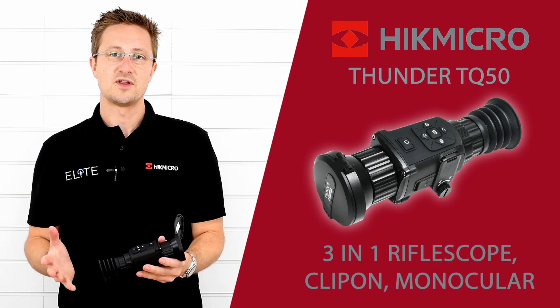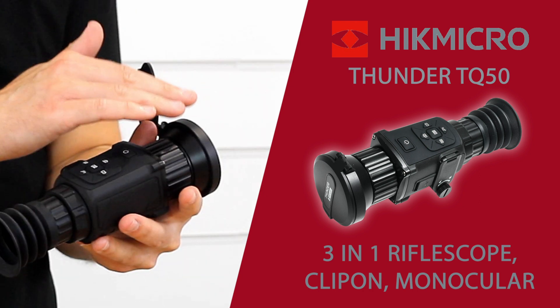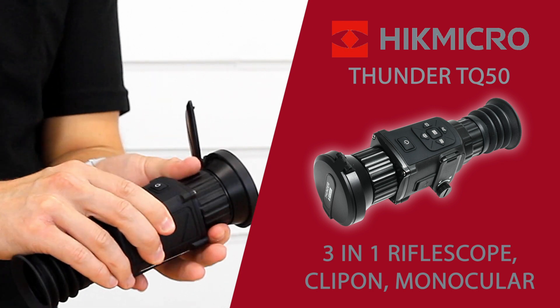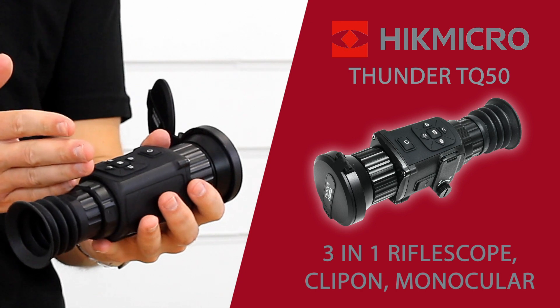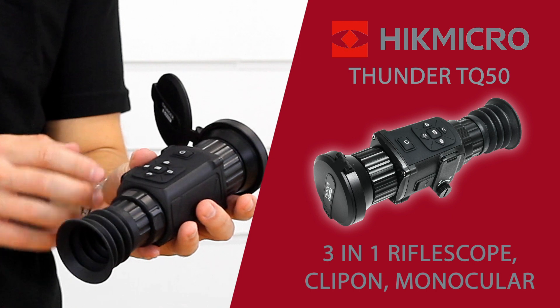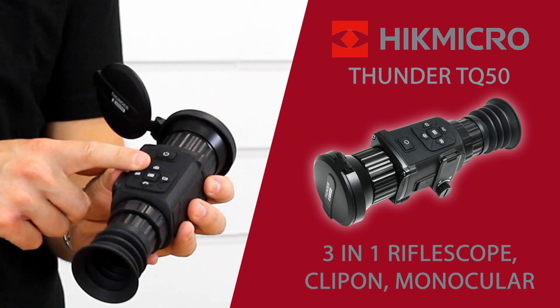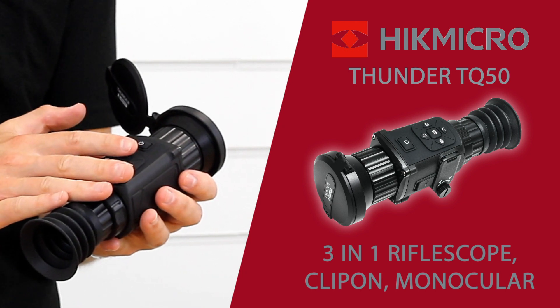Let's take a run through the anatomy of the unit and what all the buttons do. Starting at the front we've got our lens, and back from that is the focus ring — that sets the focus for the main unit to what you see on the screen. Back from that we've got the power button, pretty self-explanatory. We've got a camera button — a short press gives you a picture, a long press starts recording.